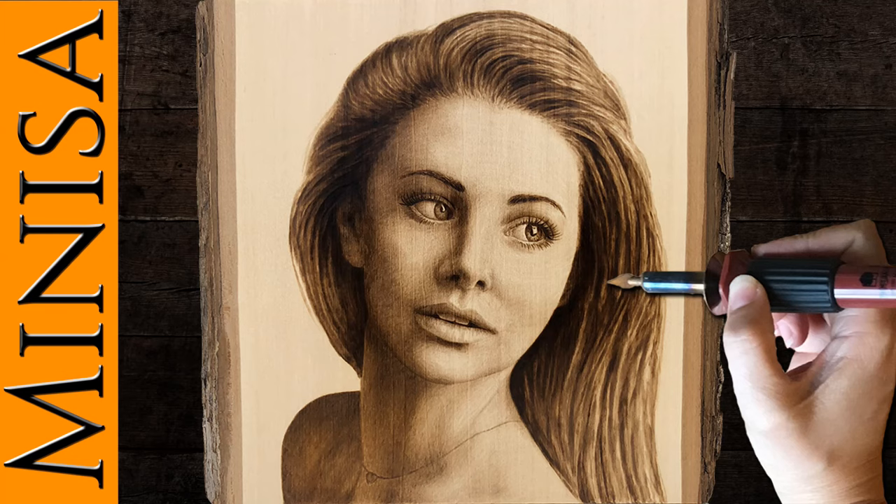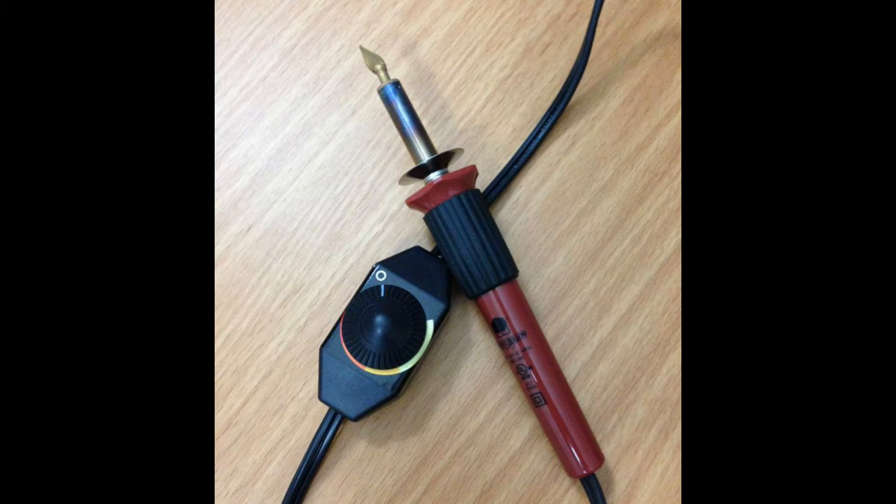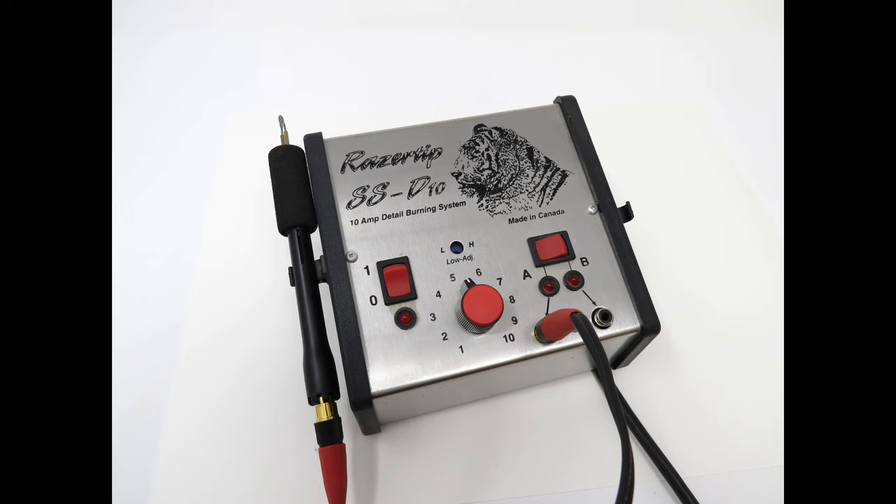Hey everyone, this is Manisa Robinson and in this video I'm going to show how to woodburn a portrait. For this project I am working on basswood and I am using the Walnut Hollow Creative Versa Tool and the shading point for most of the project. In some cases I will switch over to the razor tip with the spoon shader just to block in some of the hair.